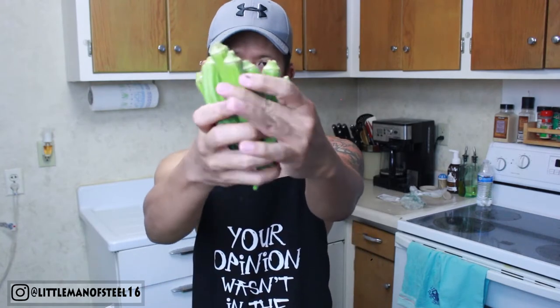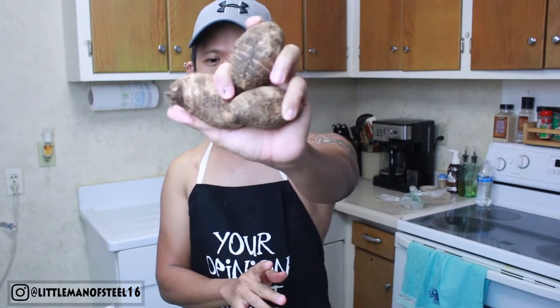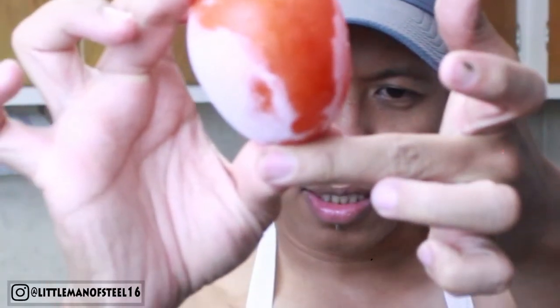And then we also need okra — the slimy, sticky one that's gross for most people. We're going to use this depending on how much you want. When it cooks, it actually has that sticky, slimy consistency. We also need tomato — I have one whole frozen tomato, look at that frost!